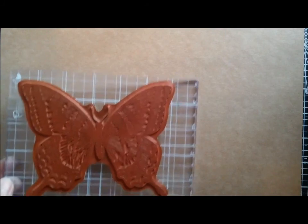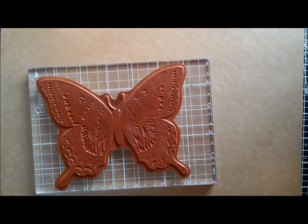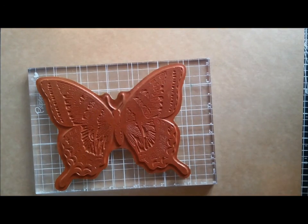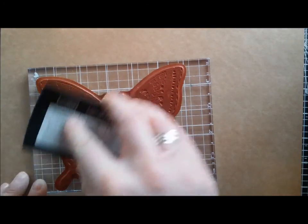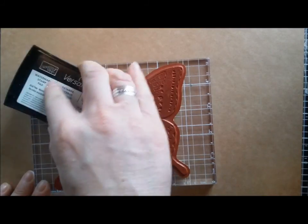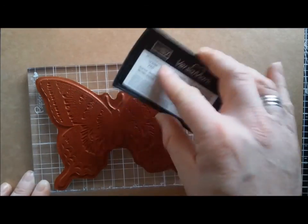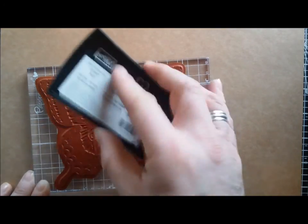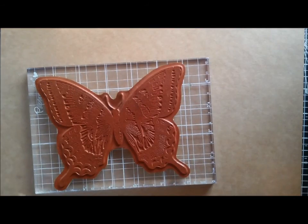I'm going to use the butterfly stamp, and I'm using a watermark stamp pad that you can get from the catalogue. I'm just going to ink it up. You can't see this ink very well — it's a clear sticky ink which enables the powder to stick to it.